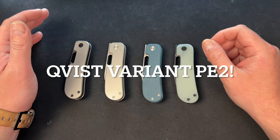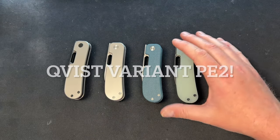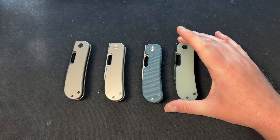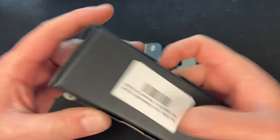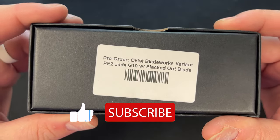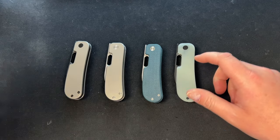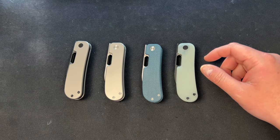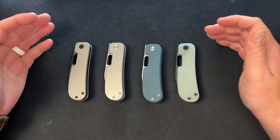Hey guys, Kev here and I have a really cool video for you. These are the Cadist Blade Works variant PE2s. Here's the box for one — this one is the PE2 JG10 with blacked out hardware.